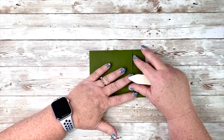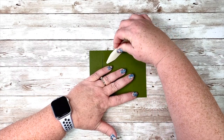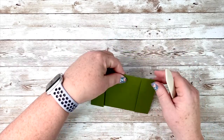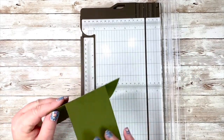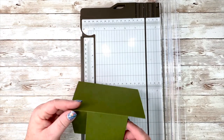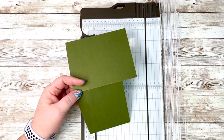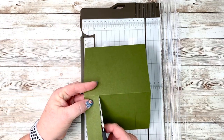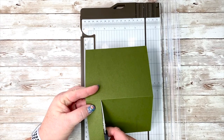We're going to gather that bottom so that it is even, and then give it a nice fold. If your cuts didn't go clear to the top, we do need to do this first. Look and if you need to make a little tiny snip to get that up to the line, I want you to do that now.